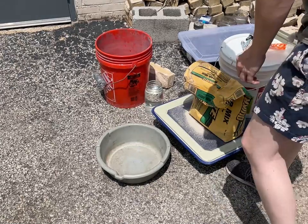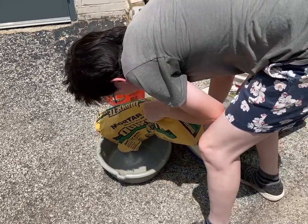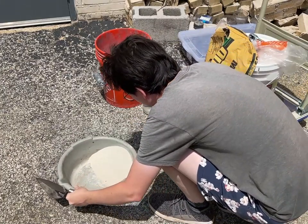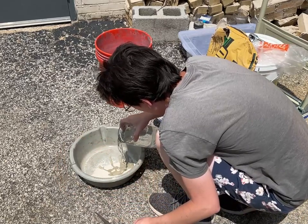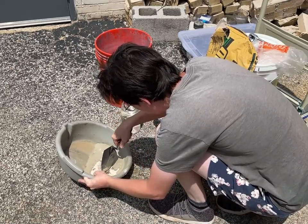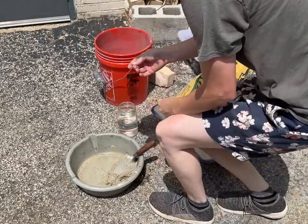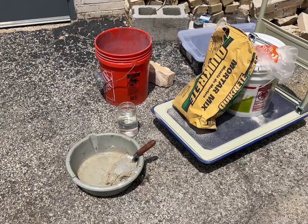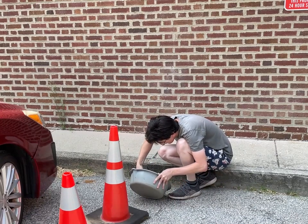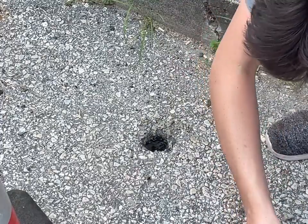I have no idea about the volume of mortar I'll need, but I'll get a goodly amount. This is actually the first time I've ever mixed mortar. That's probably a pretty good consistency — I don't want to add any more water. I'm kind of afraid to mess up the mixture, but I probably did an okay job for my first one.